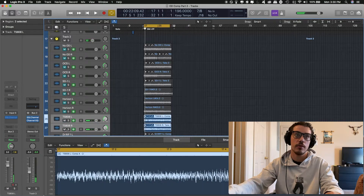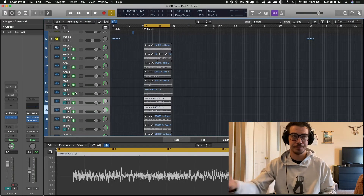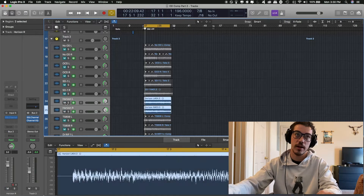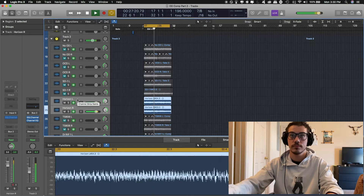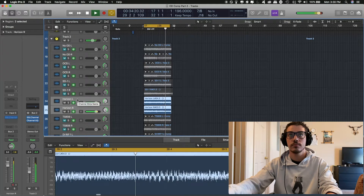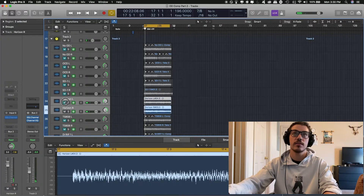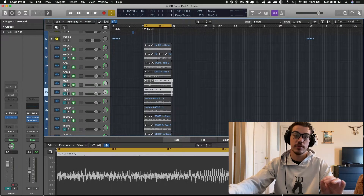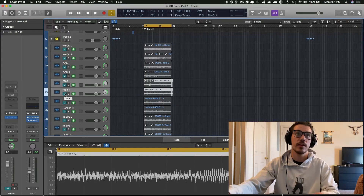The TS-808 already sounds a lot fuller than without overdrive. A lot of the picking isn't too accented — it's kind of the right fit. Now I'm going to show the Horizon and keep in mind how the attack wasn't that accented in the TS-808 when you listen to the Horizon. As you can hear, even though it's set to the same settings, there is a noticeable amount more fizz in the Horizon — it sounds a lot brighter with more distortion, but you also hear the picking a lot more clearly, especially in the string skipping part.